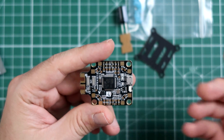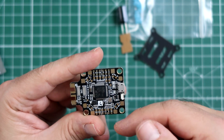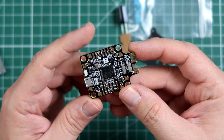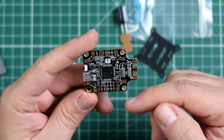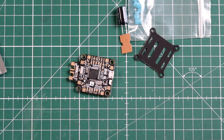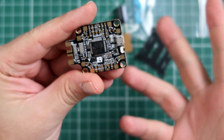On mini quads it's probably not needed, but on airplanes it's a great feature. Beyond that, this board can also switch the VTX on and off. There is a switchable VBAT pad that allows you to power the VTX on and off, so if you are working on your bench, the VTX will not get hot. Pretty cool.